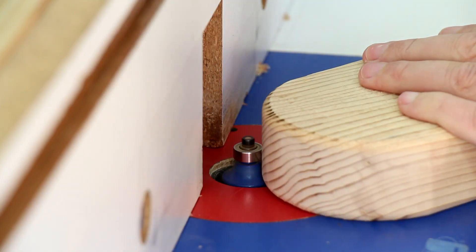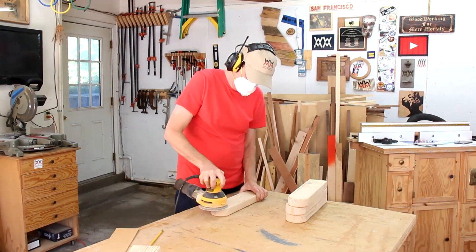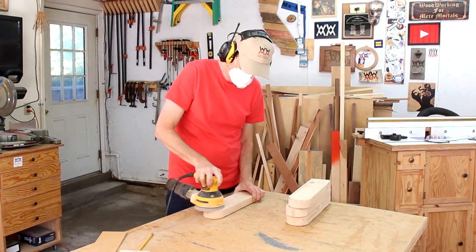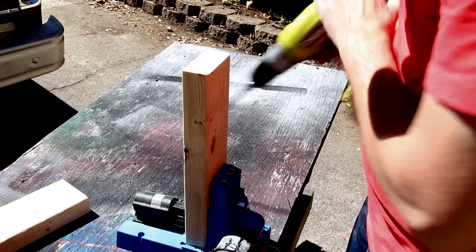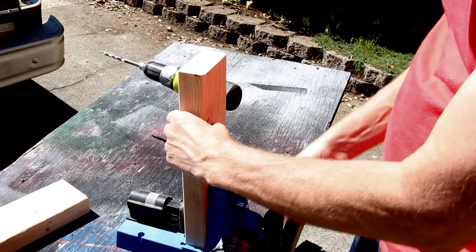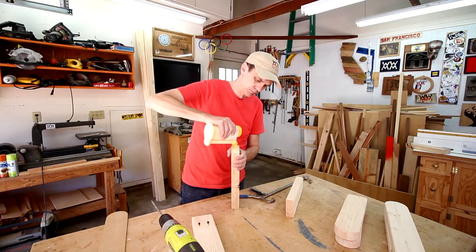You can round over the sharp edges either with a router or sandpaper. I'll join a lot of this together using pocket screws and my pocket hole jig. For maximum holding power, I'll glue and screw these together.